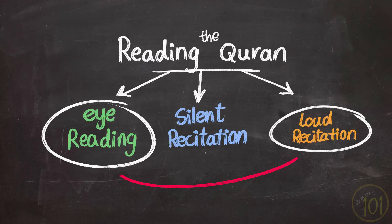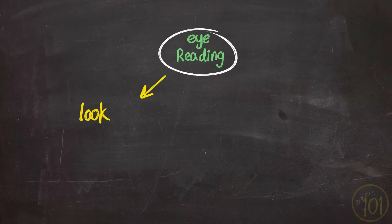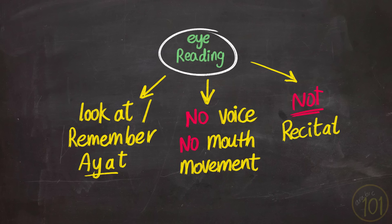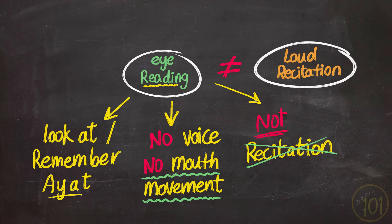Next is the opposite type: reading with your eyes only. This means to only look at the ayat or remember them, and then reading them with your eyes or in your heart, without any voice or movement from your mouth whatsoever — just eye movement or within yourself. That's why this type of reading cannot be called recitation, because if your tongue and lips are not moving, it cannot be considered recitation.